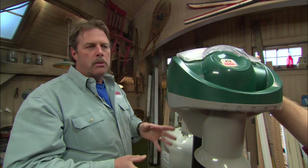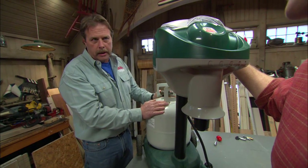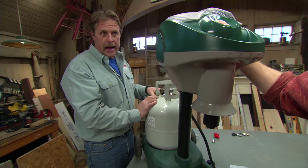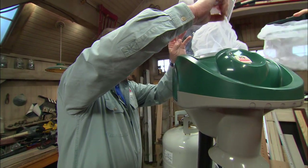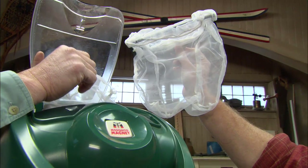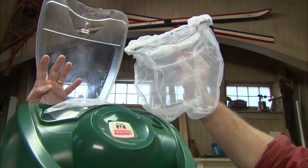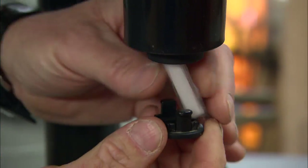Now we know how they work — what do we do to keep them working properly? These machines are on a three-week cycle. This propane tank will last for three weeks, and then you replace the tank. After that, take this net and completely clean it out. It's amazing how full of mosquitoes it can get, and if it's clogged it can jam the fan and cause the machine to fail.